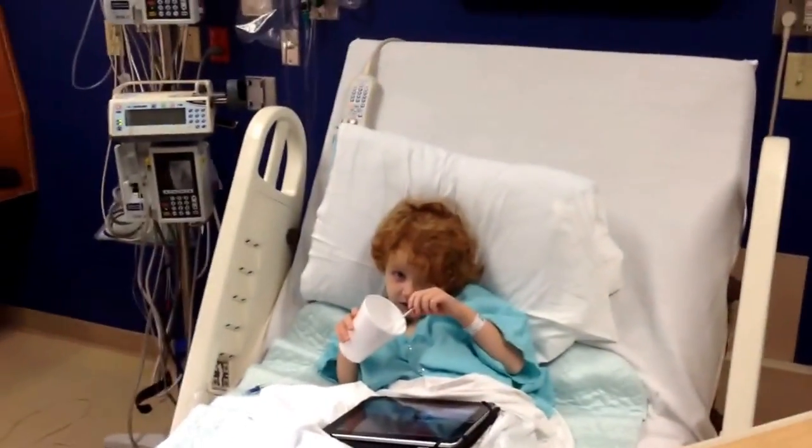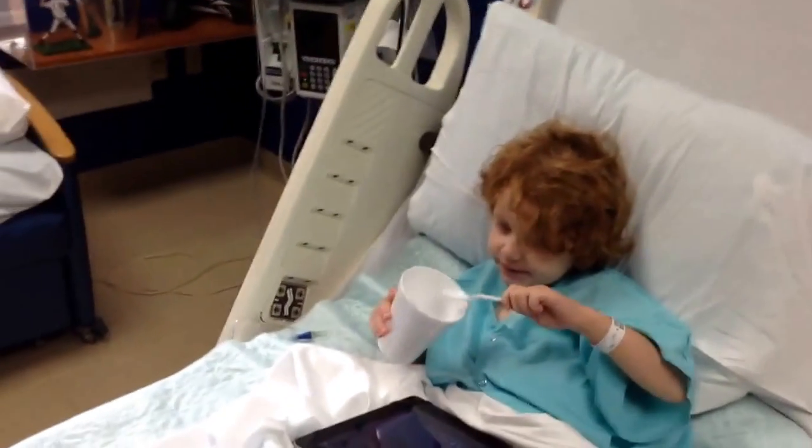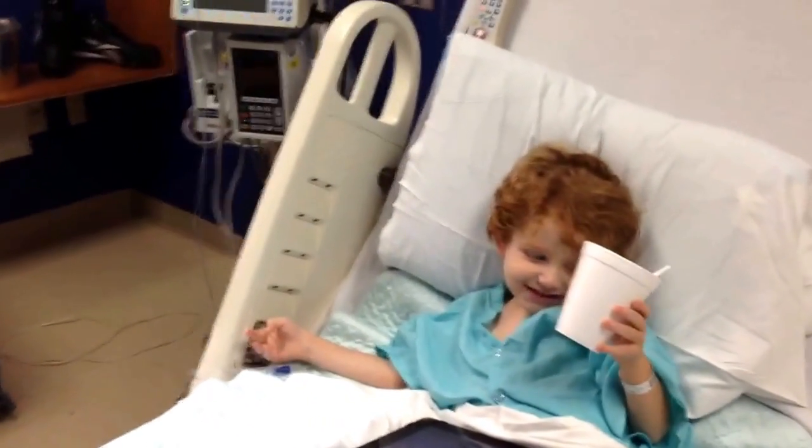So here we are today with Caleb, and Caleb's going to do our tutorial for us today. Can you show us how to work the bed? He's finally up to some ice — he's going to eat ice chips now today.